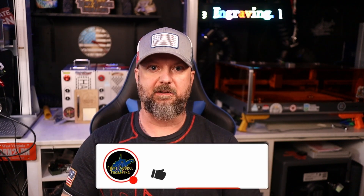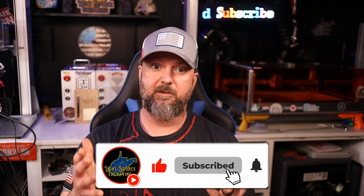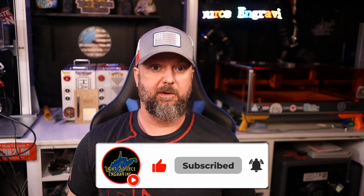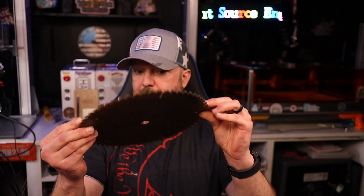What's up everybody, welcome to Light Source Engraving. I am Patrick, your host as usual. If it's your first time here, thank you so much for stopping by. Returning viewers, thank you so much for your continued support. What are we doing today? We're going to turn a nasty rusty saw blade into a beautiful timepiece like the one I have hanging on the wall back here.